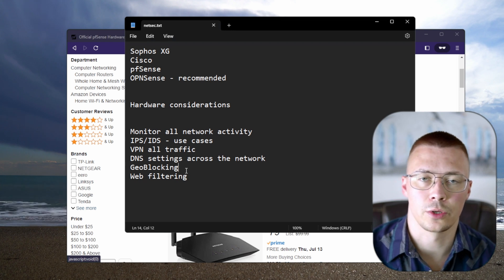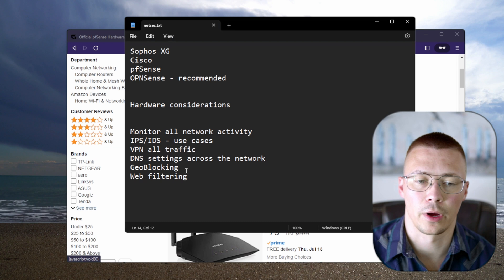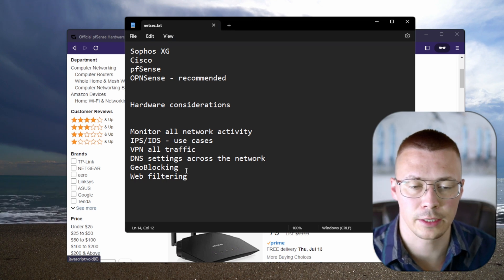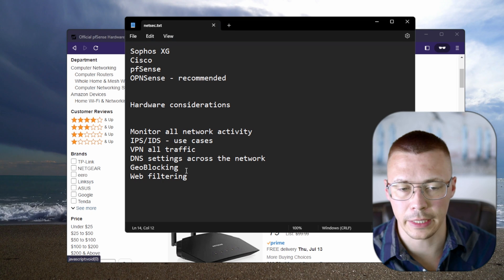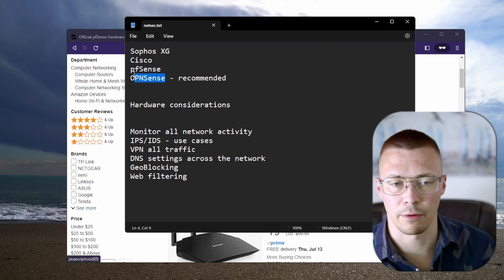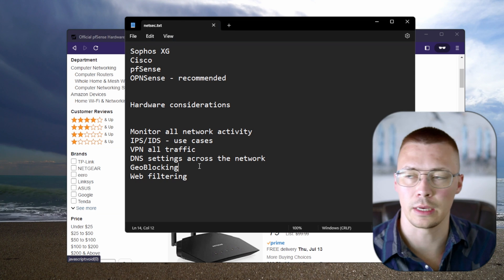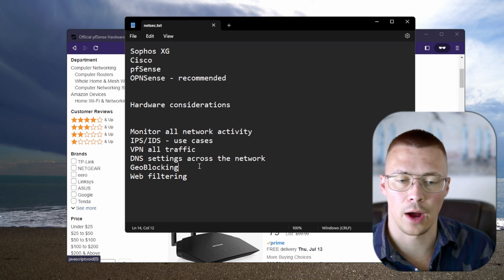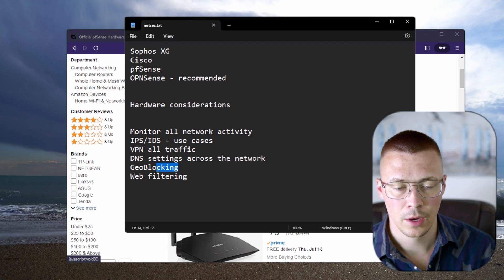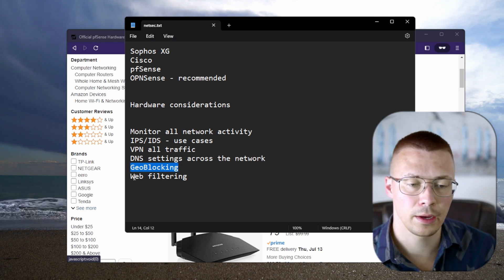Next is geo blocking, which is actually pretty useful. Let's say you live in the US — you're probably not going to want to visit a North Korean website. If you accidentally click on one owned by a North Korean state agency, they've captured your IP address. It's better to just block it to begin with. With pfSense or OPNsense you can set the software to block all known IPs from a given country, so there's no incoming or outgoing traffic to those IP addresses.